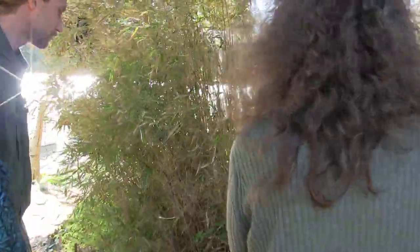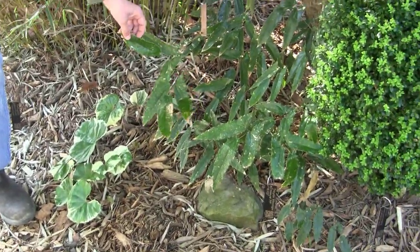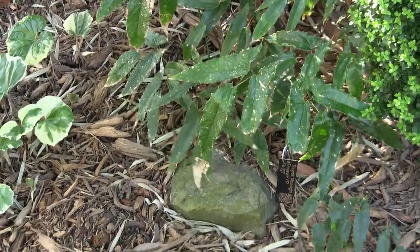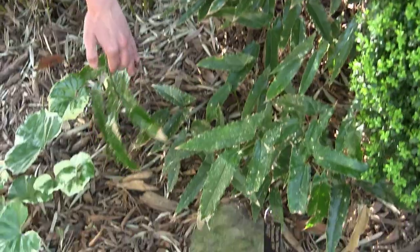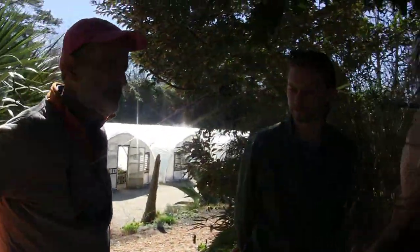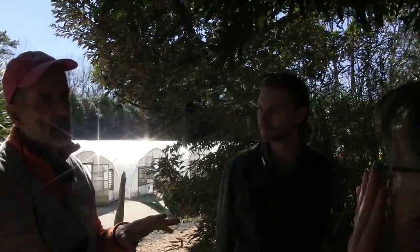This plant would usually be evergreen, but you can see it got damaged pretty hard. We've left it up for the open house for people to see, but we would normally cut this back before the new foliage flushes up, because it's very difficult to cut out the old foliage once the new foliage has emerged. You would cut it all the way down to the ground and it'll come right back.